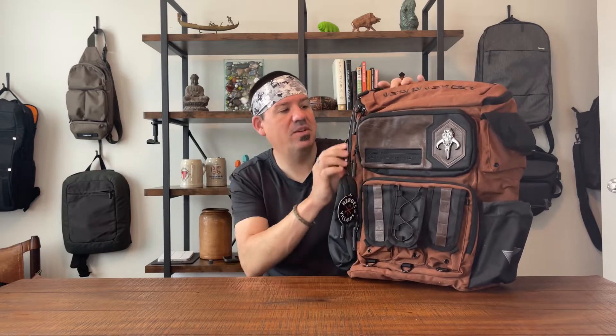Do you like the look? We've got a lot of different materials going on here — faux leather, nylon, a rubberized nylon, and a regular nylon. Then we've got doodads that give it that Star Wars look and feel. I don't think it's so Star Wars that if you aren't a fan you'd know what the symbol is.